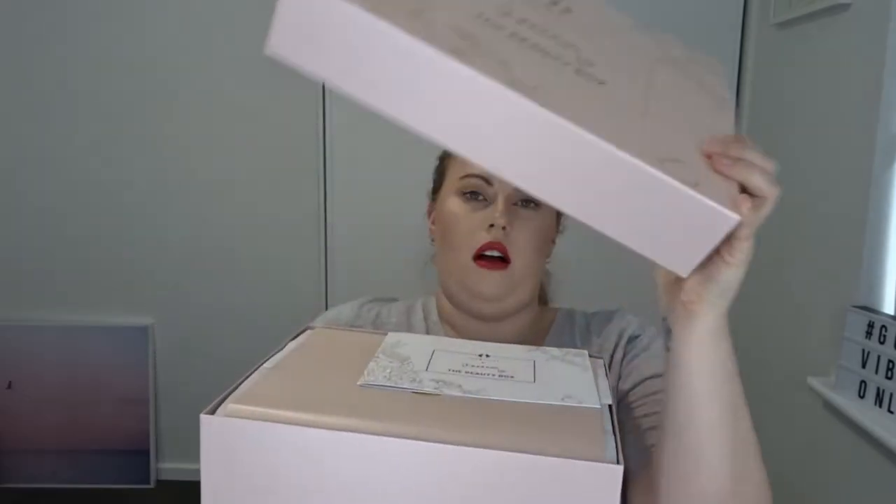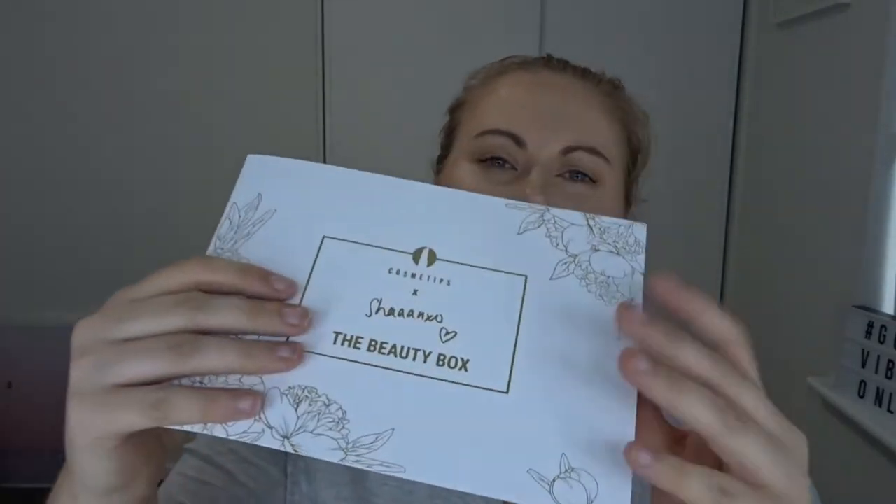There's a little book in here — how beautiful. It's got basically info about the products and a little message from Shannon. This box was 111 pounds and then 22 pounds for shipping, so 133 pounds total. The exchange rate from pounds to Australian dollars is not good at the moment. I calculated it would be about 230 Australian dollars, but when I paid it was like 267 Australian dollars — still really good value, but the exchange rate killed it.